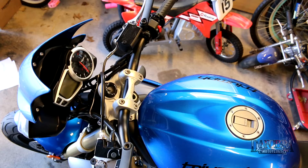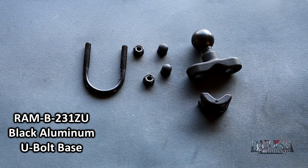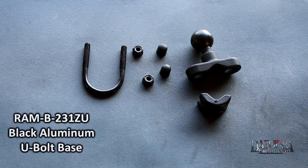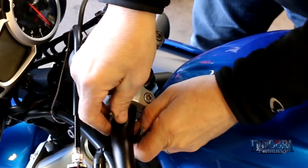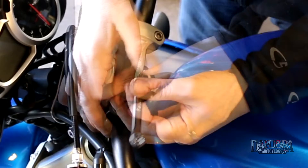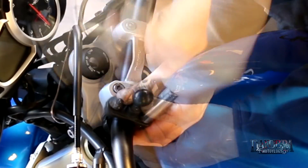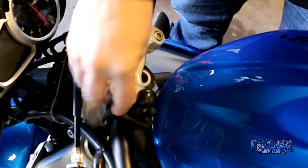Since my triple has a standard handlebar, the first RAM mount I'm going to install is their U-bolt base. This attaches to just about any size handlebar ranging from half inch to one and a quarter inch in diameter. You just put the two halves on, position the bolt where you want it, and tighten down the two nuts with a 7/16 socket or combination wrench. Be careful not to over tighten them.